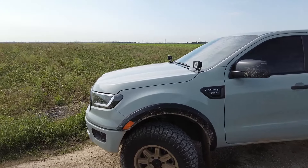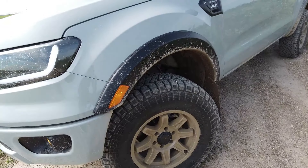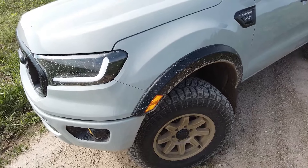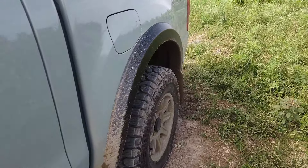Moving on to the side of the truck, with the wider wheels and more aggressive offset, I have Bushwhacker OE style fender flares. These are fantastic — some people hate them, some people love them, but I think they're great for the price. They bolt right into the factory location when you remove the factory lips, giving a clean look. I personally hate the rivet style fender flares — I don't think they look clean. These cover the excess tire so it's not bulging out, and gives the truck a wider, meaner stance.